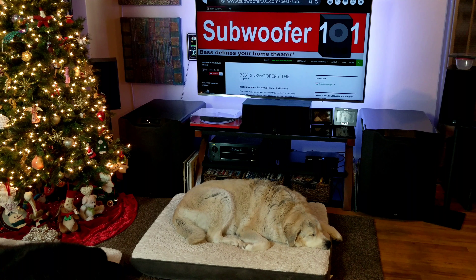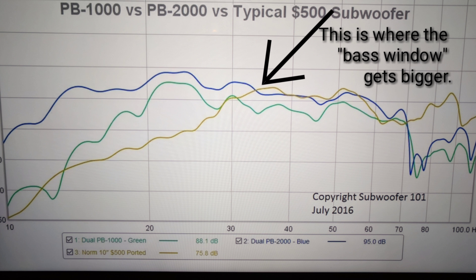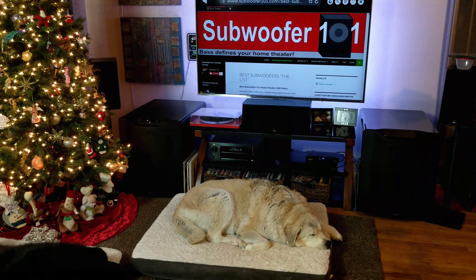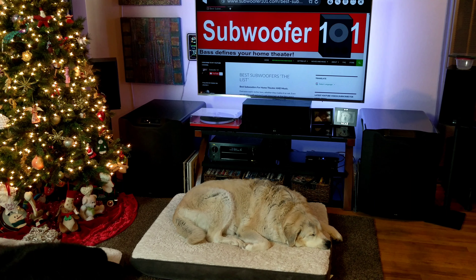With subs powerful like this, it's a weird thing — it just opens up the bass window. A lot of subs get quieter as they go deeper, so you can't hear everything. These and the PB4000s generally get a little bit louder as they go deeper. What that means is you can actually run a bit more bass, have more bass, and also have more impact. That's what you get when you go into the higher range of SVS subs — more ability for the subs to deliver that impact and also that gentle nature you like with some gentle music.